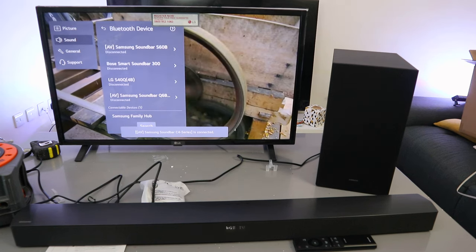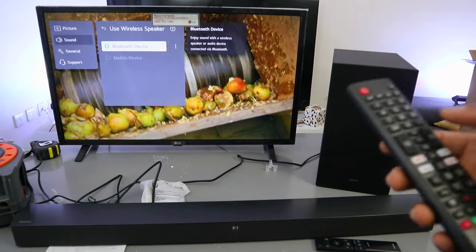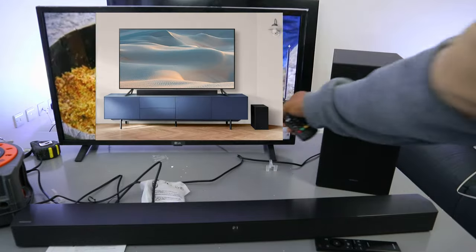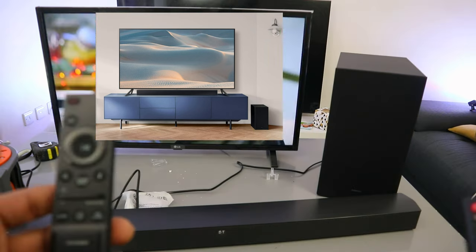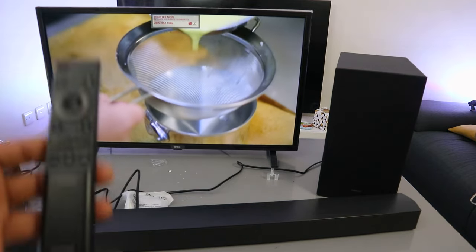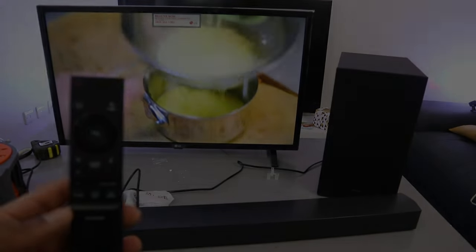It's connected. This is the audio when in Bluetooth mode. You can control the volume using two remote controls — the TV remote control and the soundbar remote control. Please do me a favor — like, share, and subscribe. That's how to connect this soundbar to your TV via Bluetooth. Thank you and stay tuned.